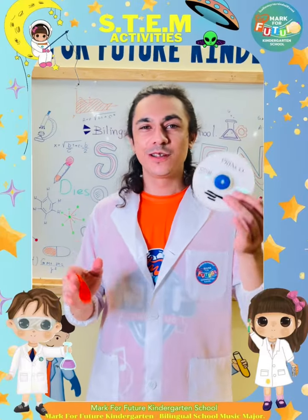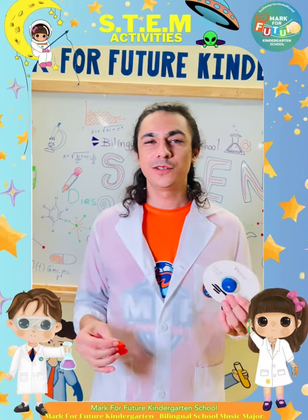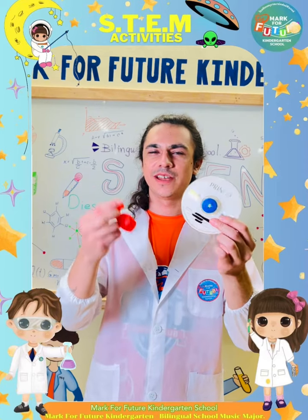In this week's experiment, we're going to make this CD spin using air pressure. All you need is a CD, a balloon, and a bottle cap.